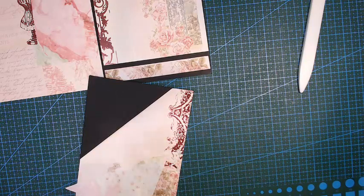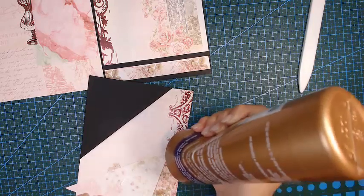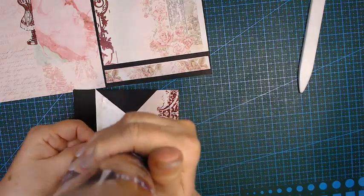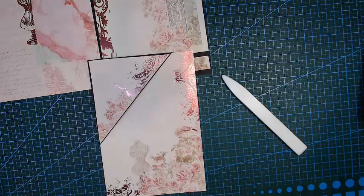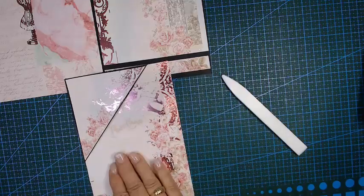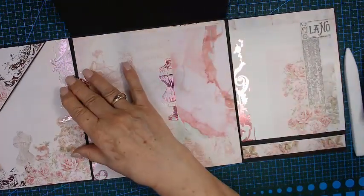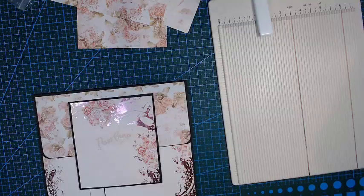This is really getting to the end. Glue on that end, and that end, and to that end there as well. Then we can place it. That is this page done — it is a nice tuck spot and I did cover up the hole in the paper. Now let me show you what I've done.